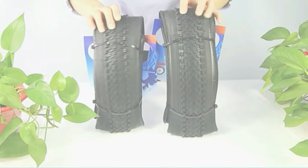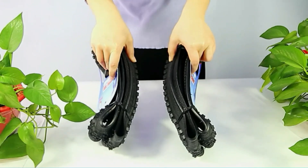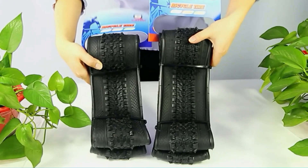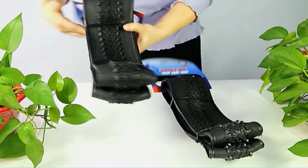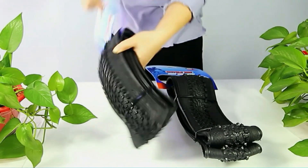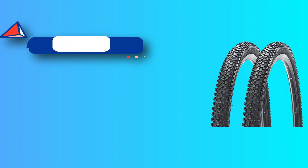Tire size: please choose the right size before ordering. This listing is for a 24 by 1.95 inch two-pack. The package includes two bicycle tires, PSI range suggested 30 to 50. Made of high quality rubber — durable and wear resistant, with low rolling resistance and excellent puncture resistance.